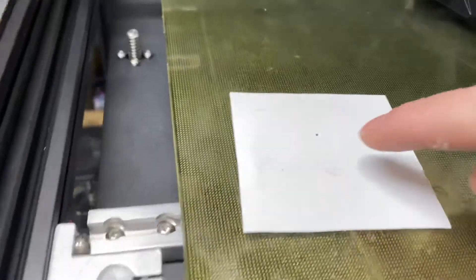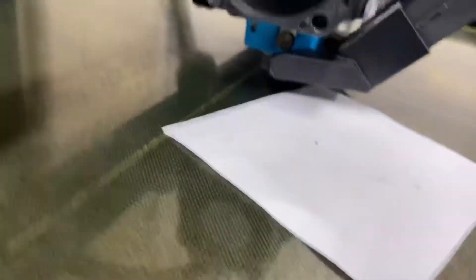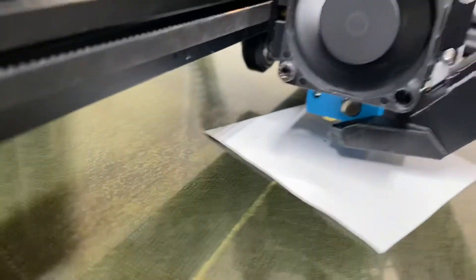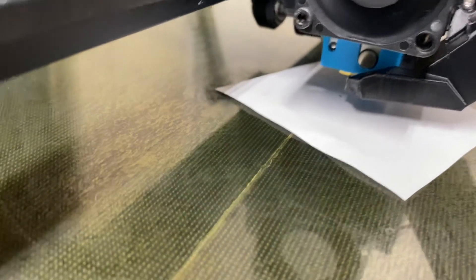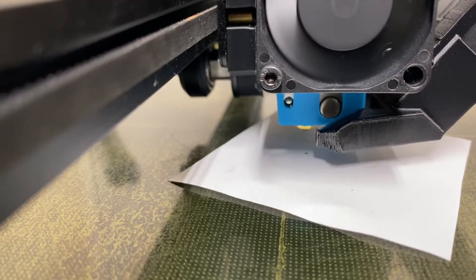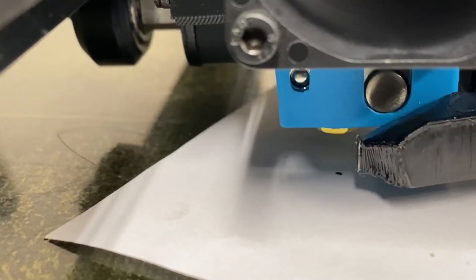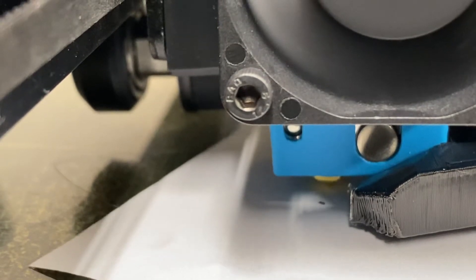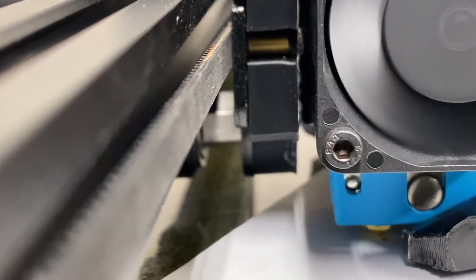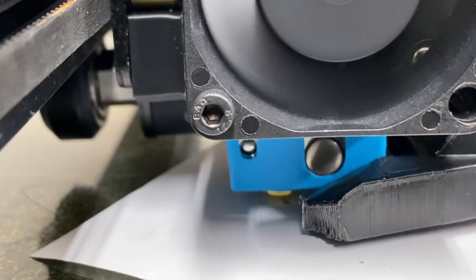Now I'm going to take a piece of paper with a little dot drawn on it, with some blue painter's tape standing by, and put this piece of paper right under the nozzle. Go to Motion, Move Axis, Z and bring the nozzle down until it's right off the bed. Get the dot right under the nozzle and mark that spot.